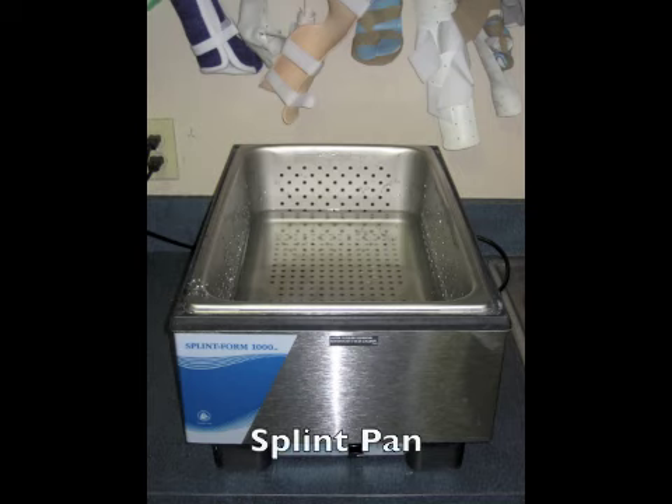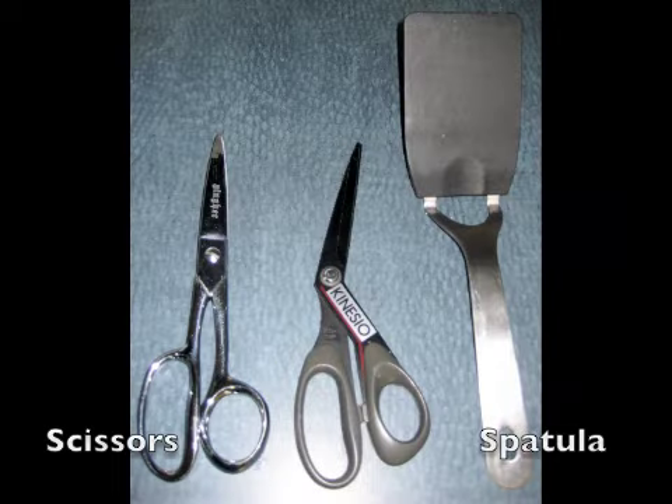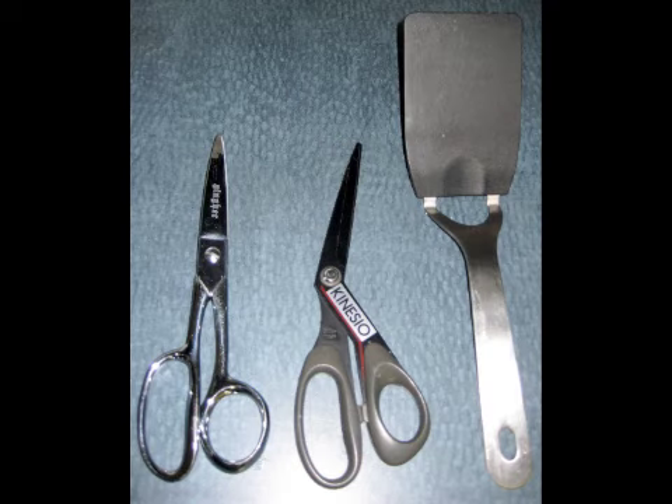A splint pan holds hot water to be used for heating the thermoplastic material. Scissors are used to cut patterns and material, and a spatula is needed to safely lift hot thermoplastic material from the splint pan.